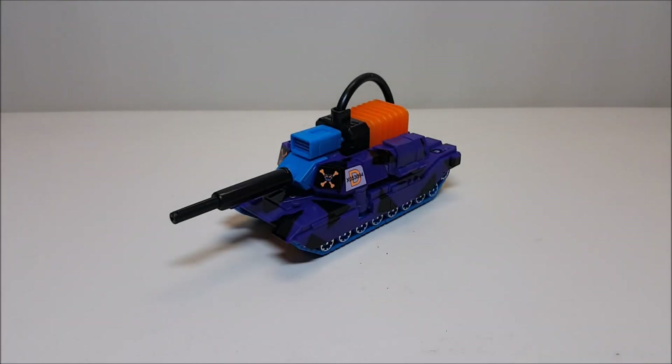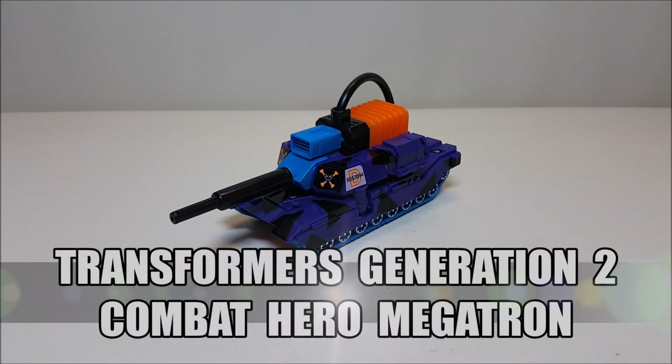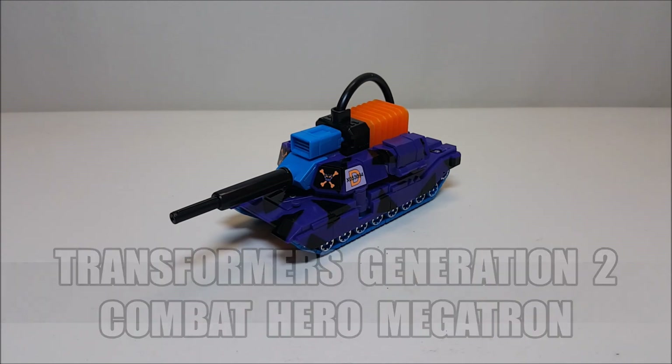Hello and welcome. I'm Bert the Stormtrooper and today we're going to be taking a look at the Transformers Generation 2 Combat Hero Megatron, and I love this toy.